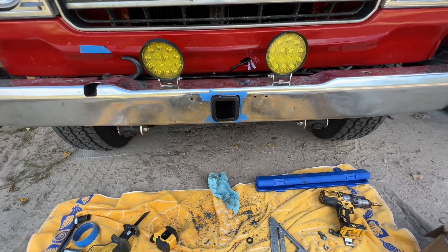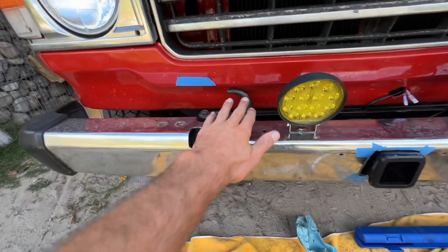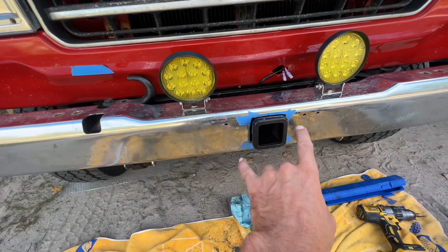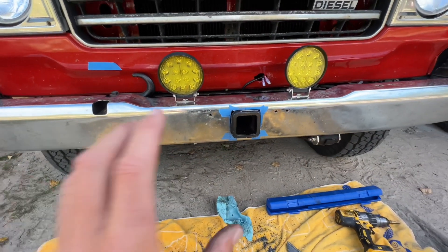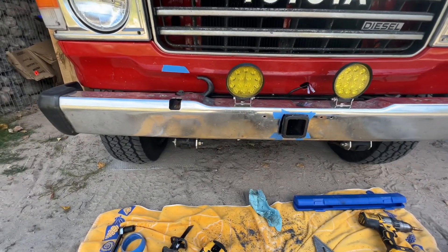Here's my first test fit — it's looking pretty sweet. Just got to make sure I can get the hook through this. I'm going to pull the tape, file down the edges, and then just see what I can rig up for my license plate on the front. That should be it.